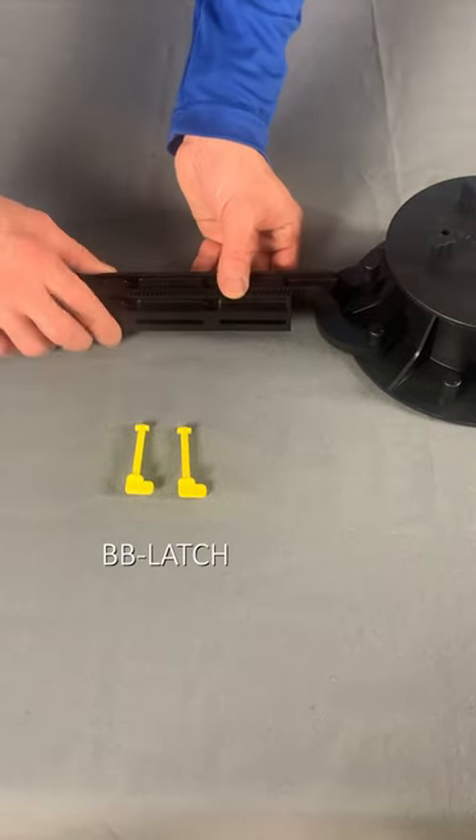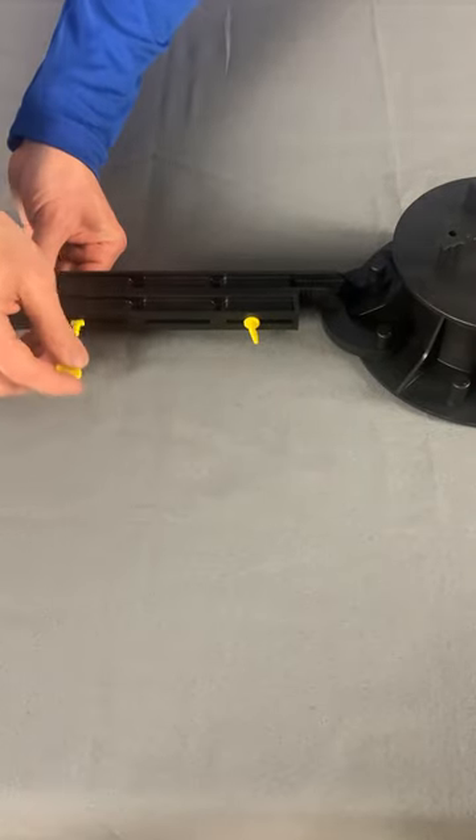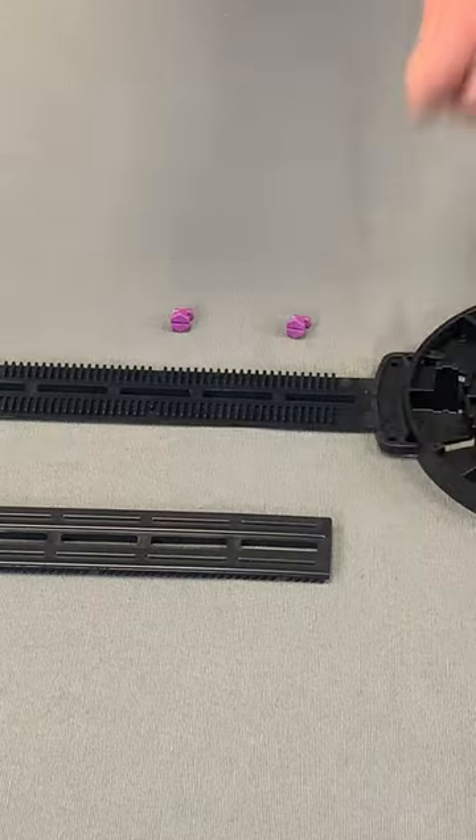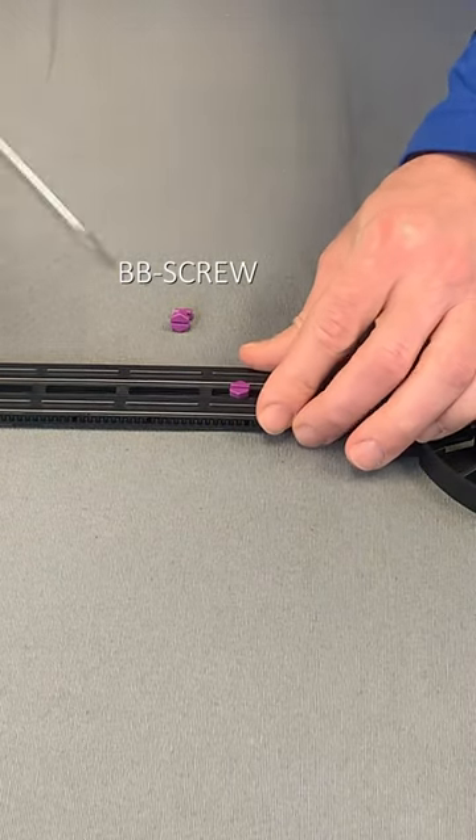Lock the bracing arms together by inserting BB latches into the side of each adjustable brace, or BB screws into the top of each fixed-type brace and twist 90 degrees.